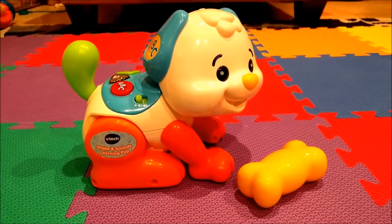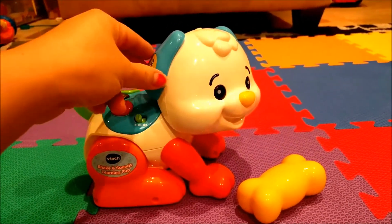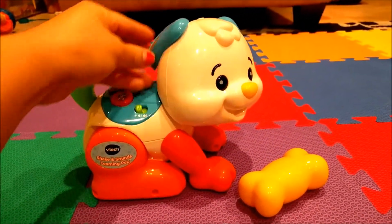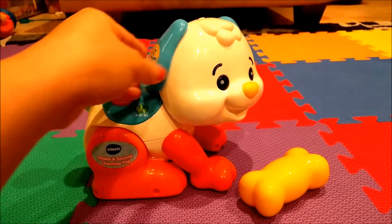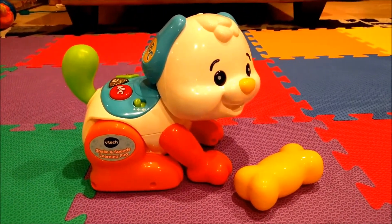I do like how this pup is made with gender neutral colors and has ears that move — that's really cute. My biggest concern right now is that once my 2 year old figures out the ears move, she might try to take them off.